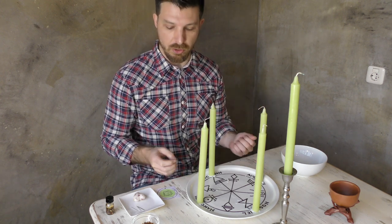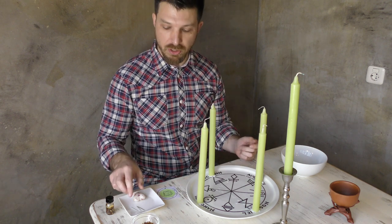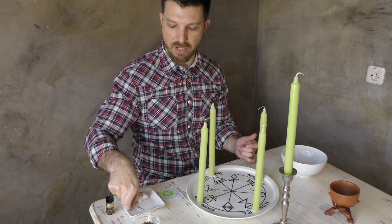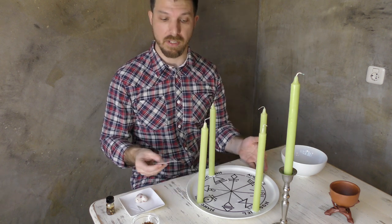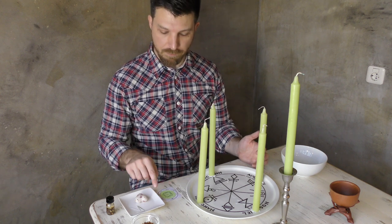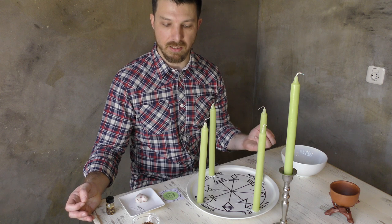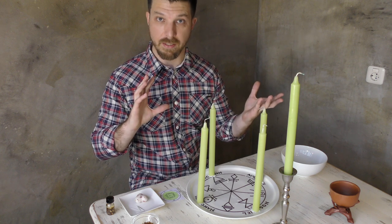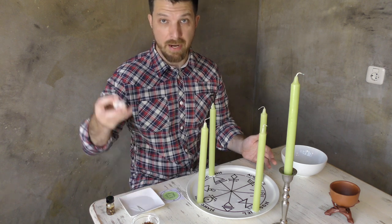We are going to use the same planet, the same pentacle, the same spirit, and we are going to incorporate wax image magic into the spell. We will be using a beeswax heart fashioned in the hour of Venus along with four dressmakers pins. If you look closely at the fifth pentacle of Venus, the pentacle we used in the previous spell, you will notice that the psalm inscribed around the perimeter reads: 'My heart is like wax, it is melted in the midst of my bowels.'